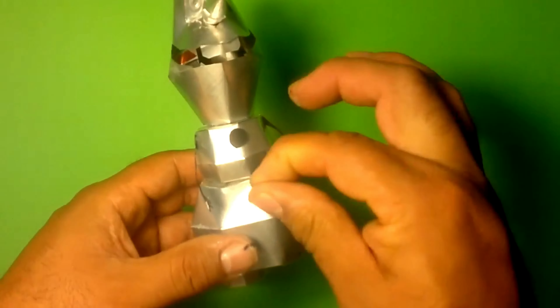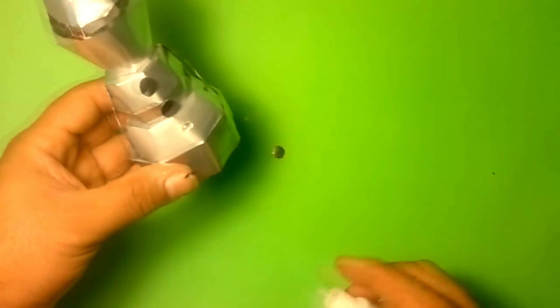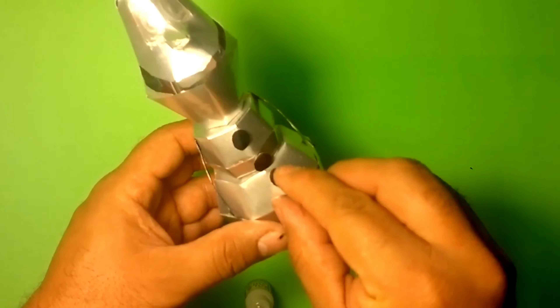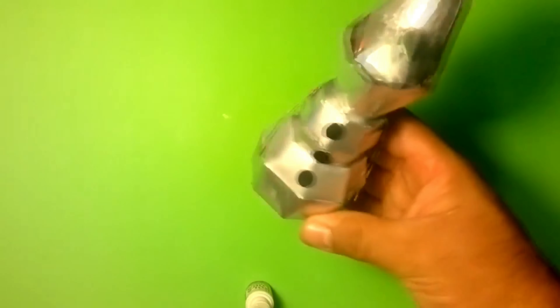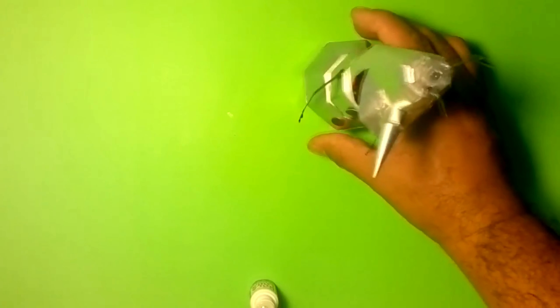We place the second one and the last one. And that's it! Now we have our adorable big muñequito all ready.